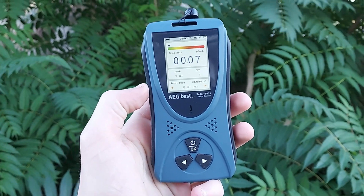This video is brought to you by AEG Test. Hello everyone, Reactor Labs here, and today I will be showing you guys the AEG Test Radar 5633 Radiation Detector.